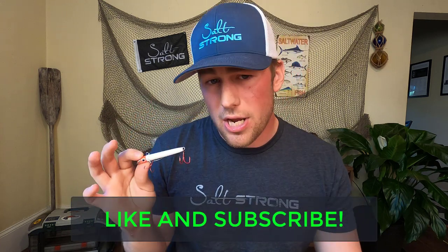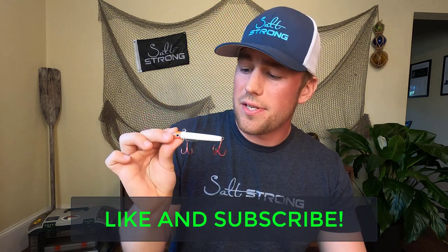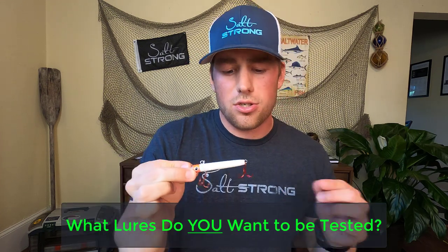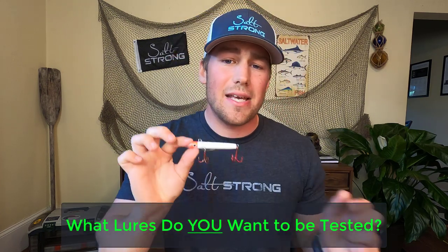If you enjoyed this video, please give it a like and definitely go check out our channel where we do reviews like this. I'm going to be looking for suggestions in the comments from you guys on your favorite beach, surf, or pier fishing lures so I can test them against this one and report my findings back to you.